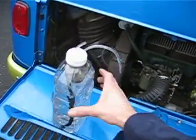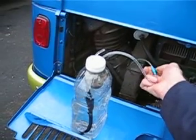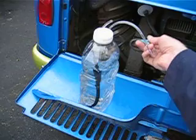And then if it's a cold, rainy day like it is today, you just turn it off. Simply shut the valve, and you'll see the bubbles will stop bubbling.